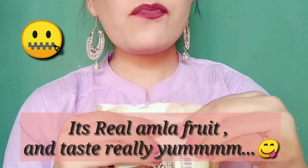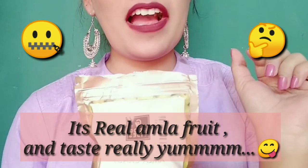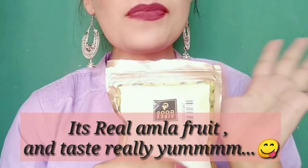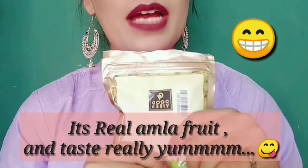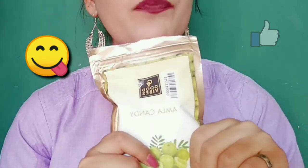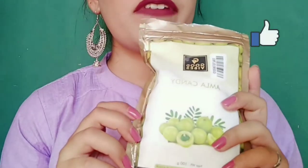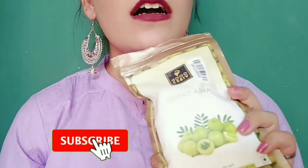It tastes very thick and has a little bit of sugar, but it doesn't feel like you are eating regular candy. It is very small because amla is small, but it feels like candy and it is tasty. You can eat it in the morning or at night — I think I will eat it at night. The shelf life is one year, so you can use it easily. I will not say delicious, but it tastes good. It has a slight sour flavor plus a little sweetness, so you will easily eat it.